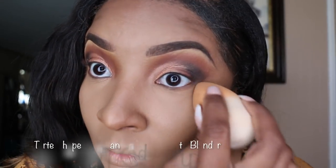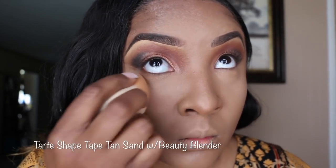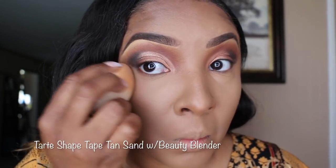So today's main focus is the Black Opal Soft Velvet Finishing Powder — I hope you enjoy this video. I've already applied my Shape Tape in Tan Sand and I'm just making sure all the creases are good with my beauty blender.